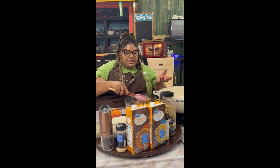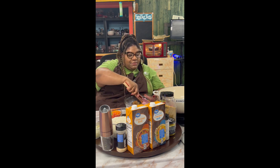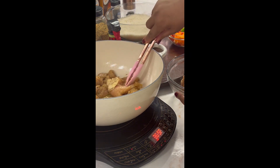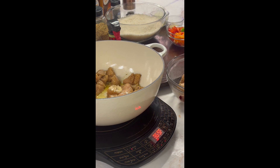My chicken breasts are really small because I use an organic brand. Again, use whatever chicken breast you like that your family likes, but I particularly like this brand and the chicken breasts are really tiny.